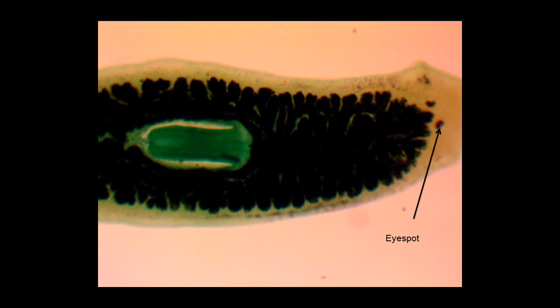Next, we come to the eye spots, or ocelli. These eye spots are shallow depressions that have photoreceptors that will detect intensity of light.